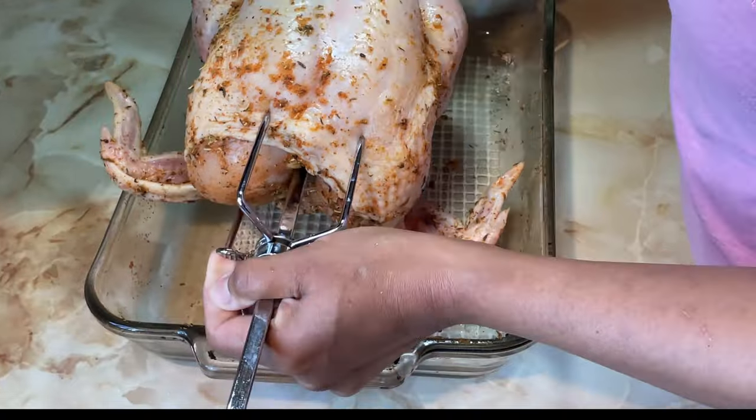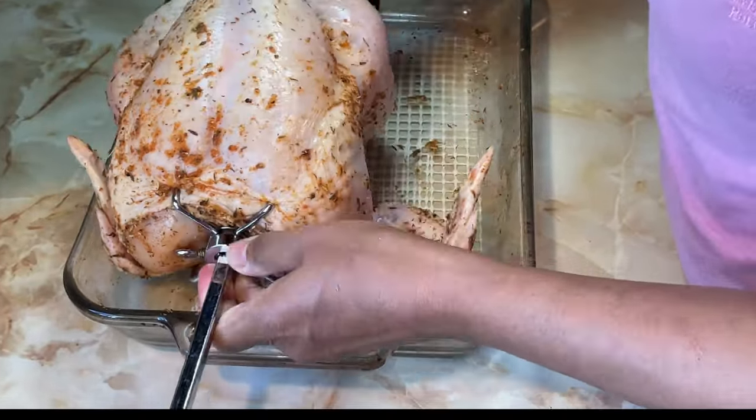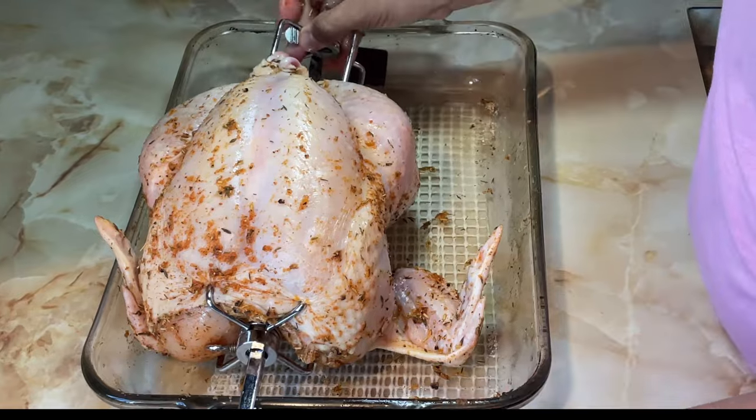Using your rotisserie equipment, secure the chicken from the breast and legs. If you have some butcher's twine, use it.